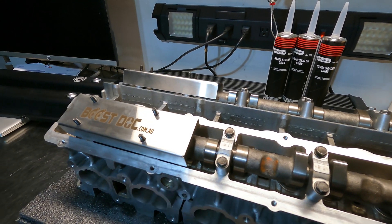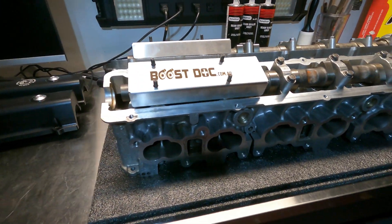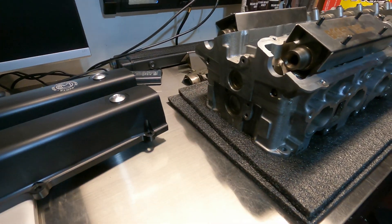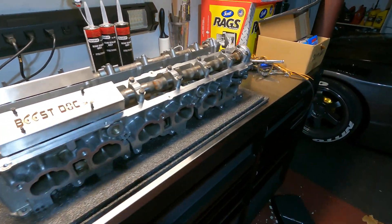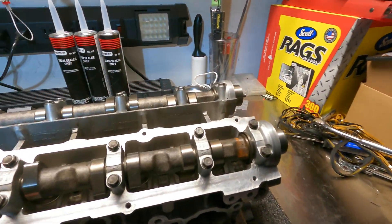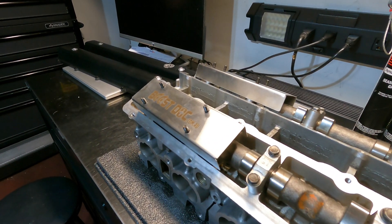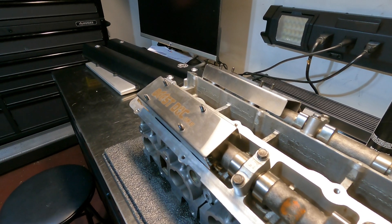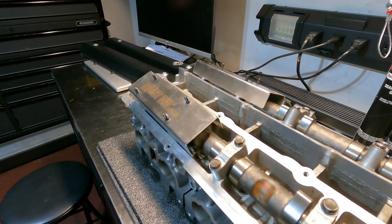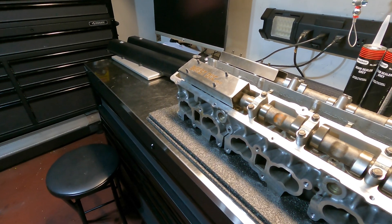They let oil fall right back down into the head. And hopefully, if you're serious about drifting or racing, you've put a rear head drain in the back or a side head drain in the front. We want to keep that oil from pooling up in the head, so these splash plates give you that extra bit of oil retention by preventing them as much as possible from flinging oil up into your valve cover breathers.